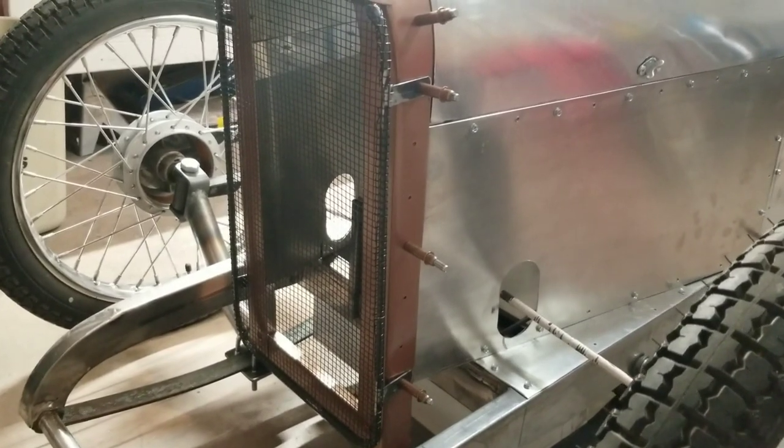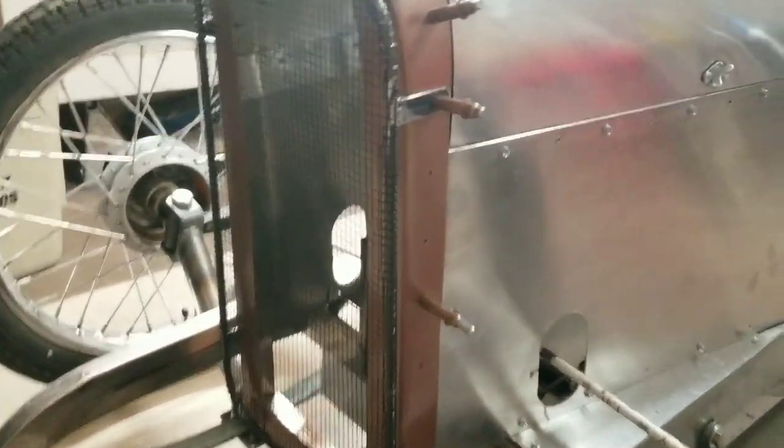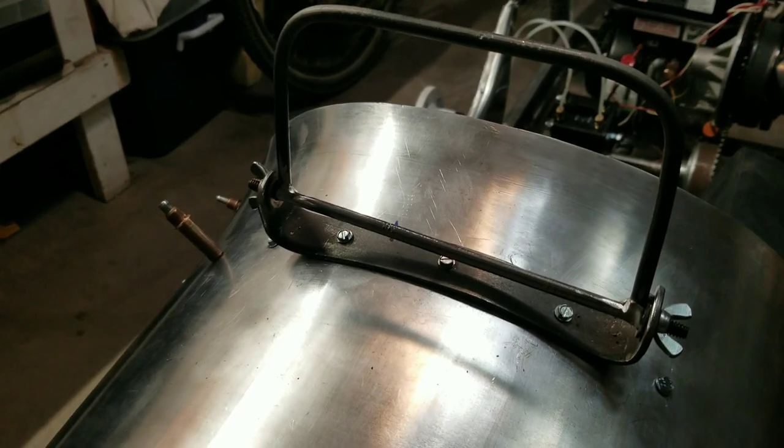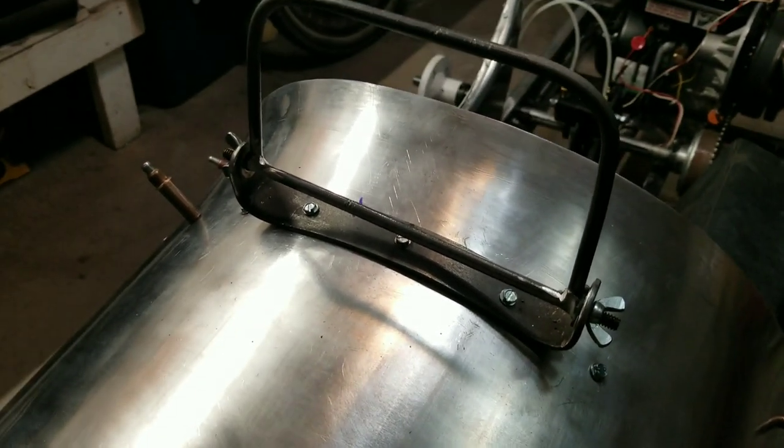So the grill protector — the radiator protector, whatever you want to call this — is mounted to the front of the car with Clicos. That looks pretty good. I'm very, very happy with that. I've got the windscreen welded and mounted, so the next thing to do is to put the mesh on that. Let's get to it.